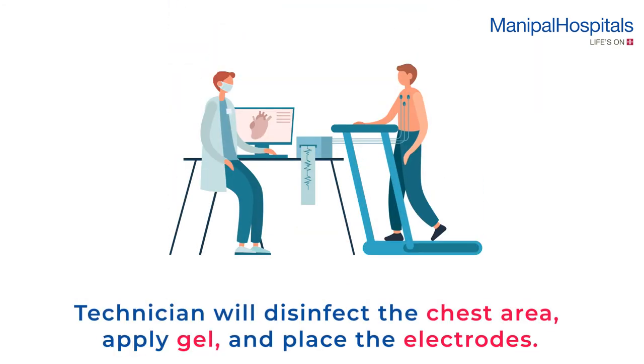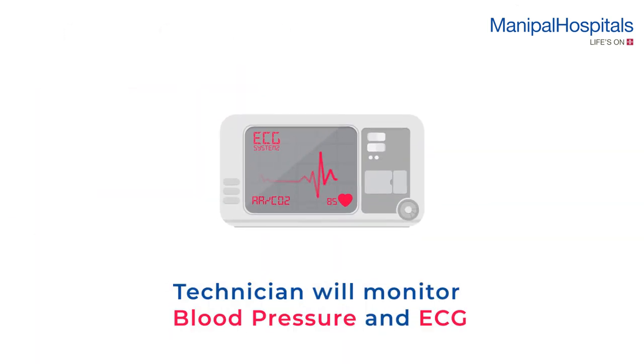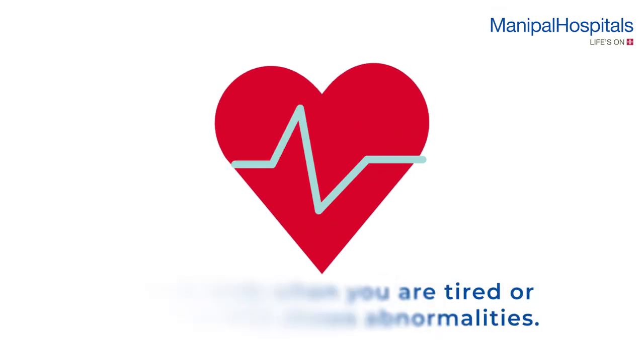The technician will disinfect the chest area, apply gel, and place the electrodes. After demonstrating how to walk on the treadmill, the technician will monitor your blood pressure and ECG while you walk.